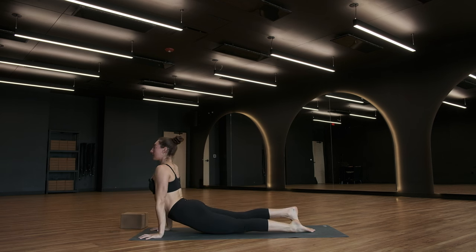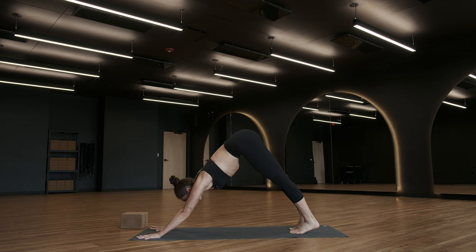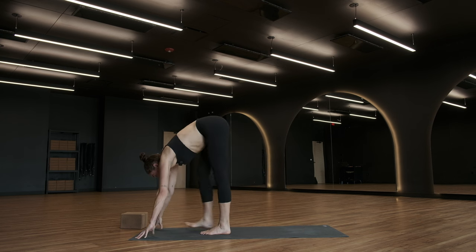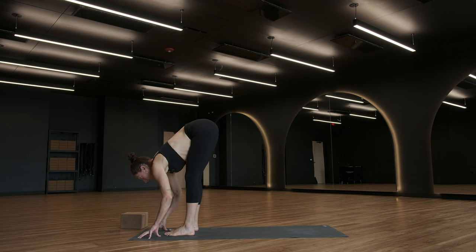Upward facing dog, breathe in. Downward facing dog, breathe out. Other side — take a moment. Inhale, look forward. Exhale, forward fold. Travel to the top of your mat. Halfway lift, breathe in. Exhale, fold.